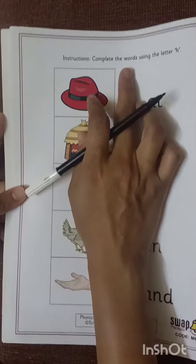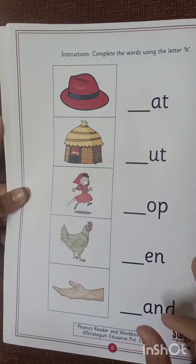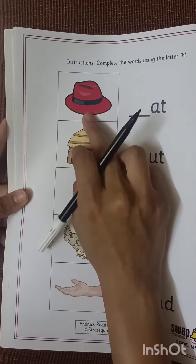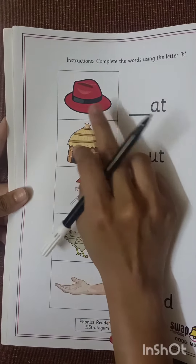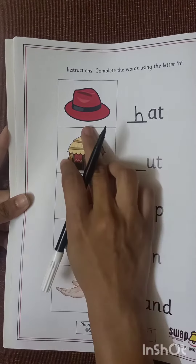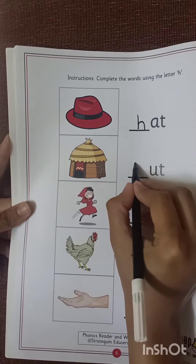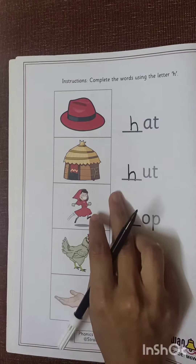Instructions: complete the words using the letter H. What is the sound of H? H, H, Hat. What it is? H, H, Hat. So we will write here letter H. H, H, Hat. H, Hut. What is the sound? H, H, H, Hut.